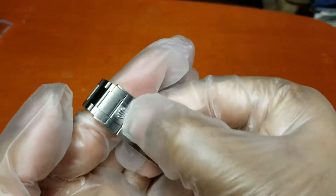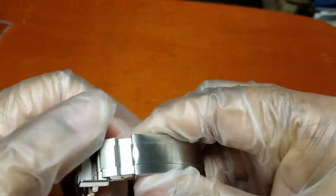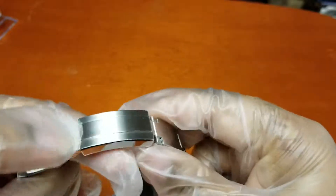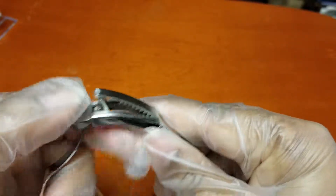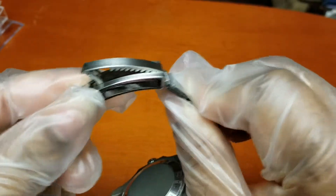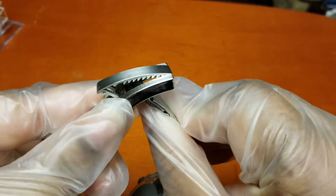The Deep-Sea Dweller is the only Rolex that I believe offers the glide locking system. You pull that up and you can actually size the watch while it's on your wrist — see how that goes in.